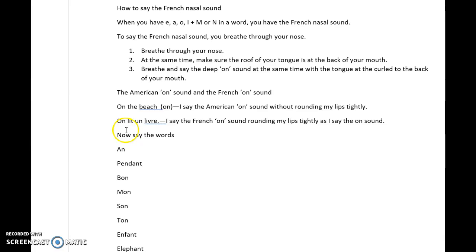Now in French — 'on lit un livre' — I say the French 'on' sound by putting my tongue at the back of my mouth and rounding my lips. So you round your lips and put your tongue to the back of your mouth.